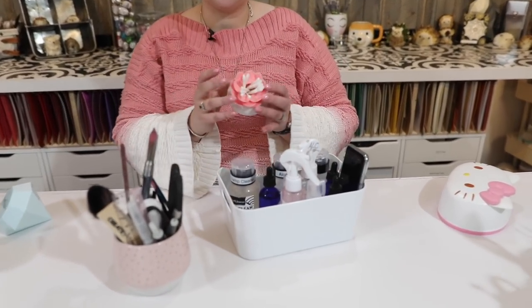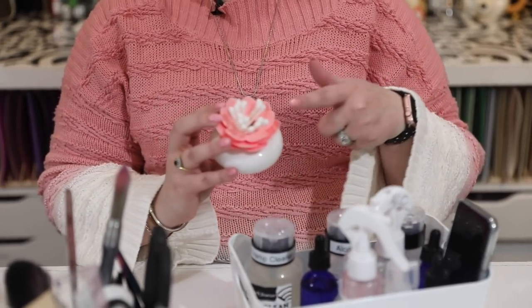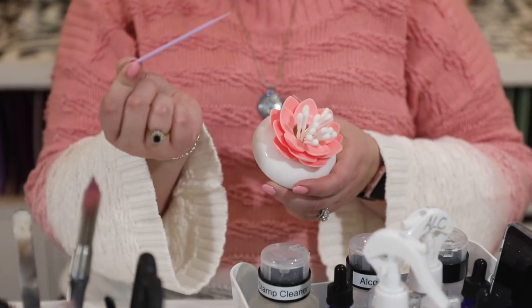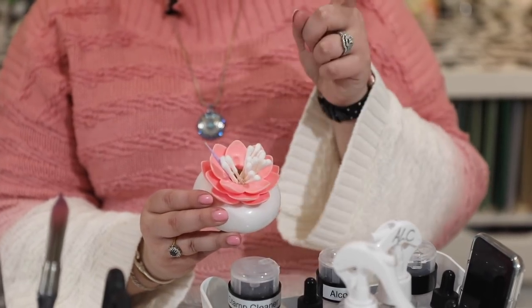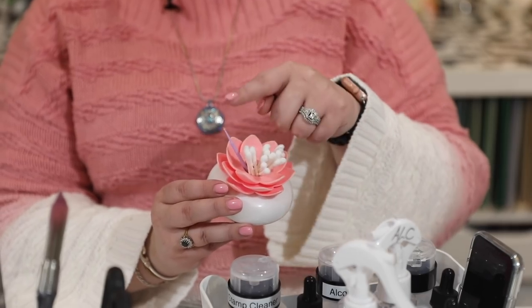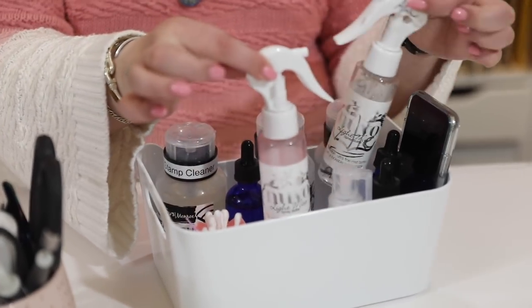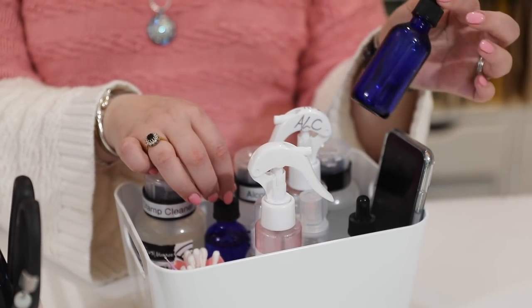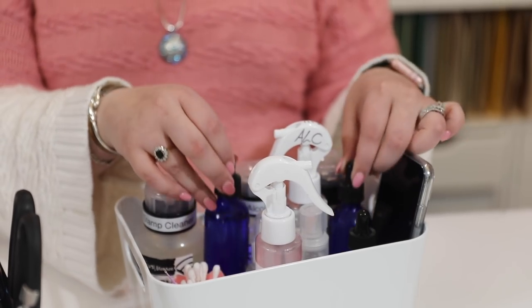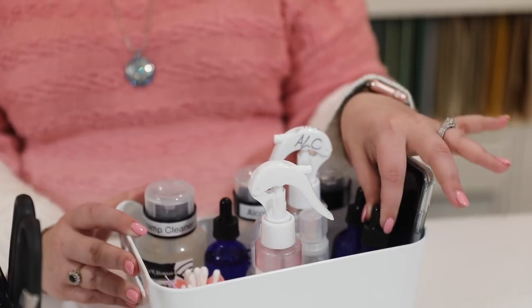This is an IKEA box, and I've had it a long time — it holds my Q-tips and normally also some micro brushes. I'll put a link in the top right-hand corner to my video all about micro brushes and why they're so amazing. I keep a couple of light mist bottles in here — one with alcohol, one with water — a glitter duster, and dropper bottles with water, isopropyl alcohol, and one normally with alcohol blending solution.